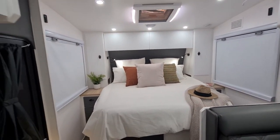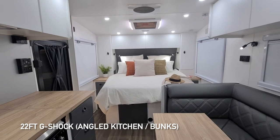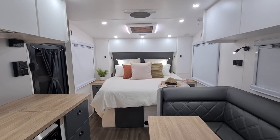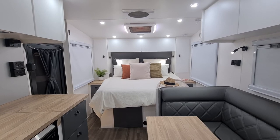I hope you've enjoyed this quick walkthrough of the 22-foot G-Shock. If you have any questions, feel free to email us or call us — we'd love to get you in a G-Shock of your own. Take care, bye.